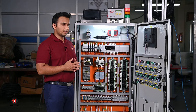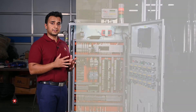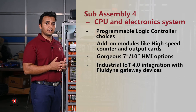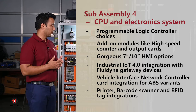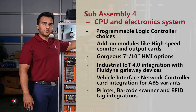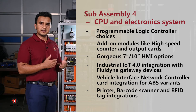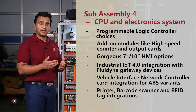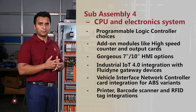As this is a brake oil filling machine, there are many enquiries for ABS-based filling systems. All modern vehicles have an anti-lock braking system for safety. Fluidine has been able to interface with a vehicle interface network controller that directly communicates with the ABS ECU in the vehicle, commanding it to allow filling and evacuation of the relevant port or chamber.